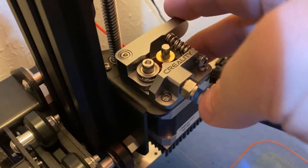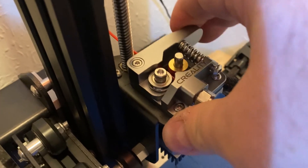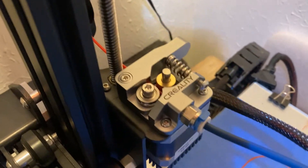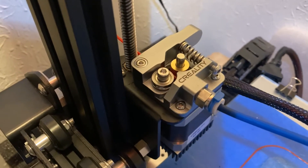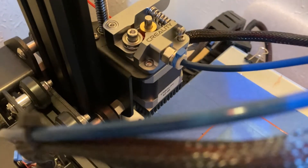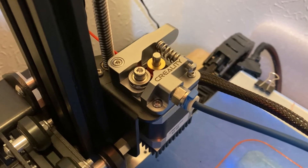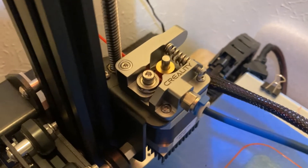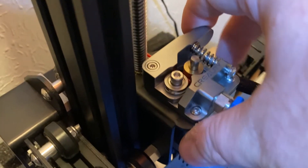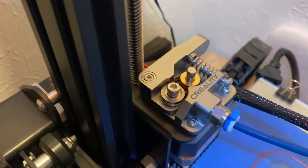This here is Creality's actual all-aluminum extruder assembly. You've got an aluminum arm now, which will have a whole lot less of a chance of cracking. The kit that I bought also came with a higher-temperature Bowden tube, which will help with higher-temperature prints with PETG and ABS and similar materials. As soon as I installed this, the prints came back to the quality they were when I first assembled this machine.